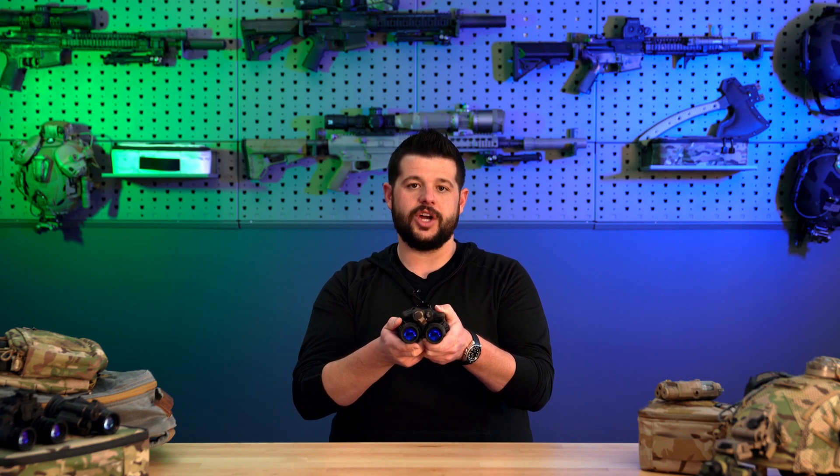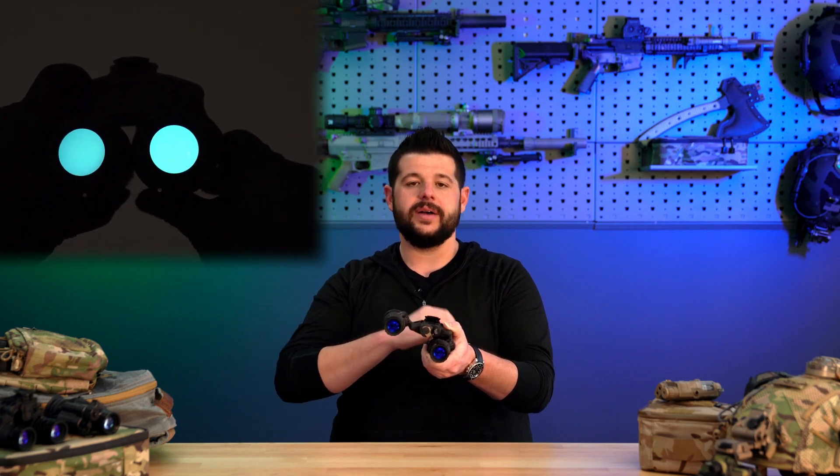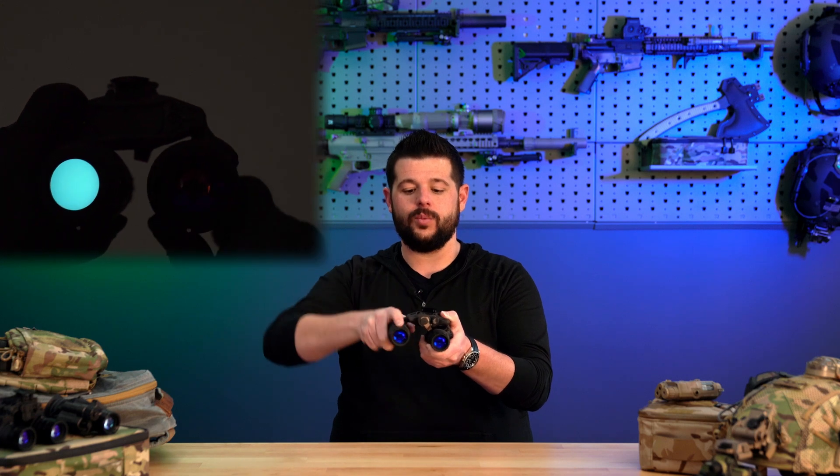Another great feature is independent pod shutoff. So if you are utilizing this device on a helmet and you roll one of the pods out of the way — whether you're doing admin tasks or wanting to use a thermal weapon sight or anything like that — it will kill power to that pod. And then once you bring it back down, it will come back on.